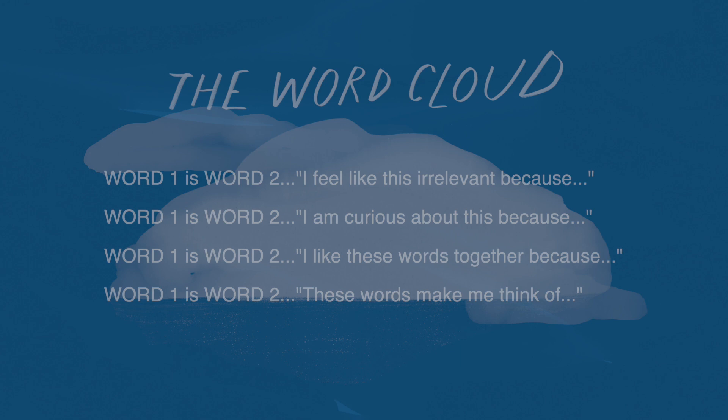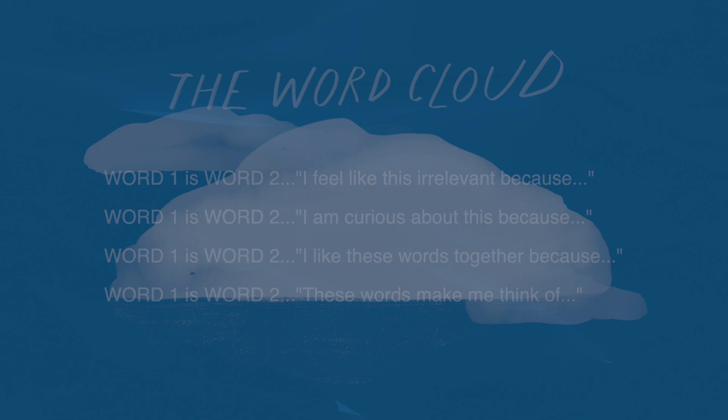And there you go. Here you are writing. You're noticing. You're filling the page. You're putting thoughts into words. And that is a really meaningful thing.